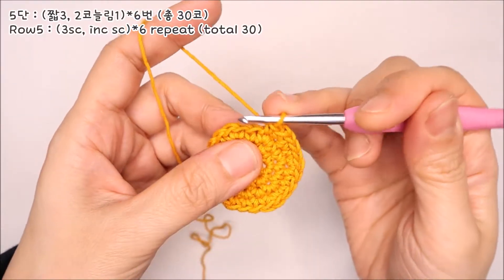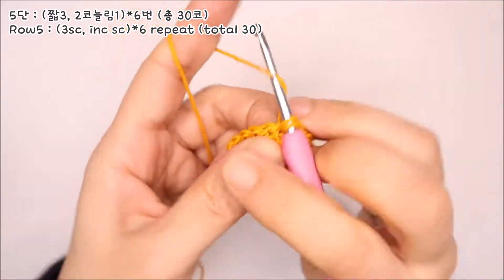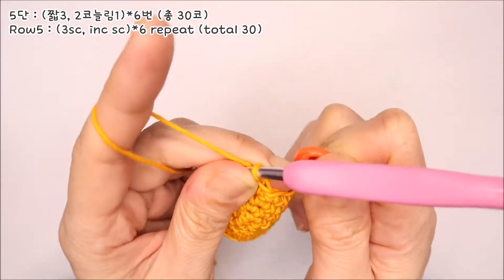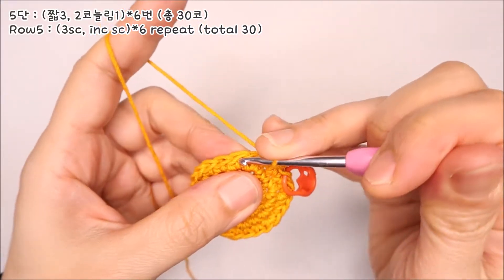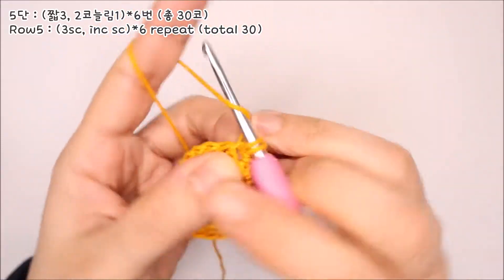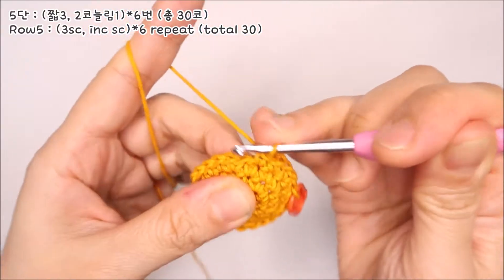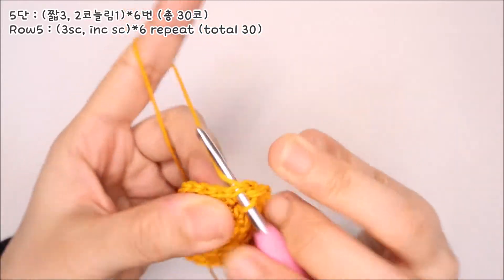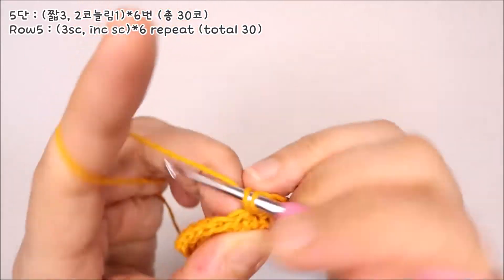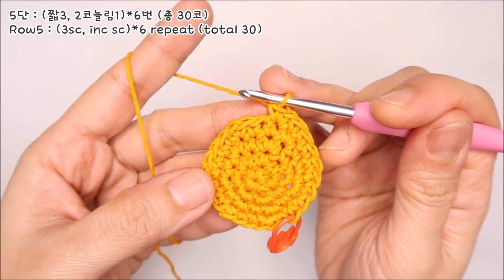5단을 떠보겠습니다. 짧은뜨기 3코를 나란히 떠주세요. 그리고 네 번째 코에는 두 코 늘려뜨기를 합니다. 짧은뜨기 3개, 두 코 늘리기 한 번, 이 패턴을 네 번 더 반복해서 5단을 마무리해주시면 됩니다.